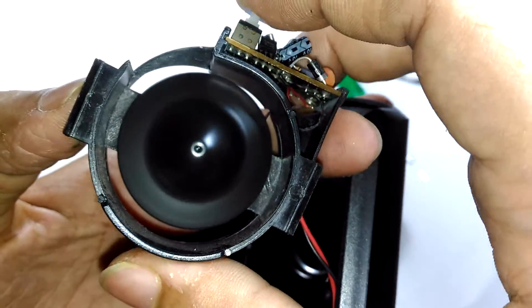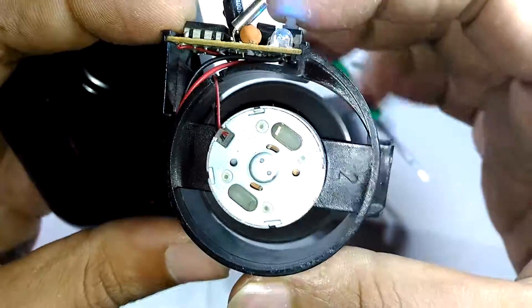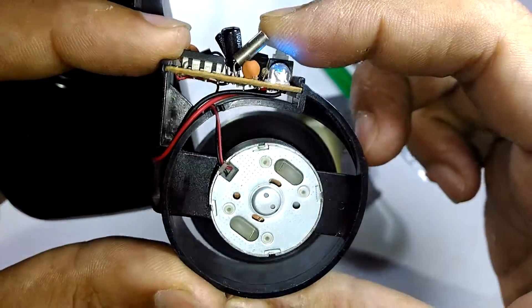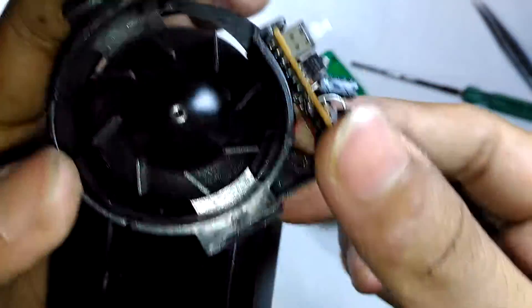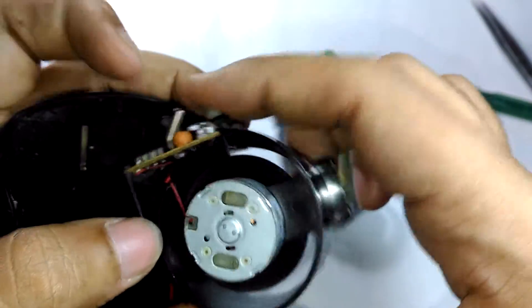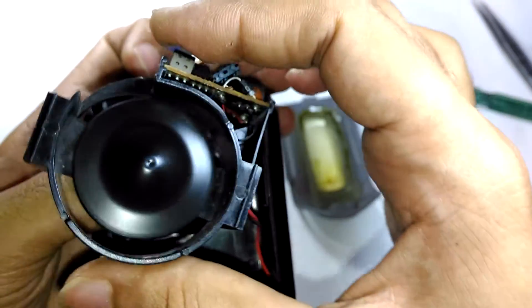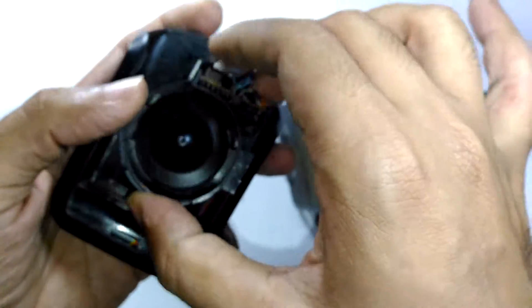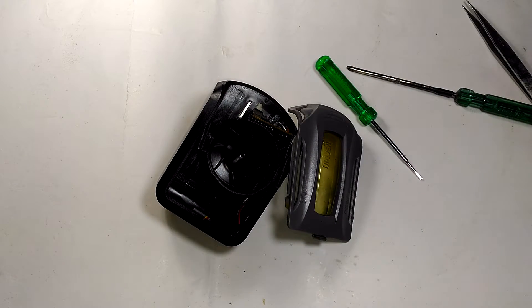It's a DC motor rated at 3 volts, 230 milliamps. The switch goes directly to the control board. That's it — that's what's inside the Driven car perfume. Thanks for watching, see you next time.